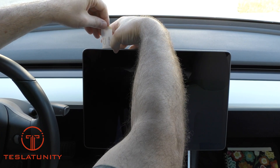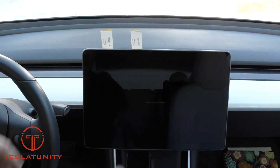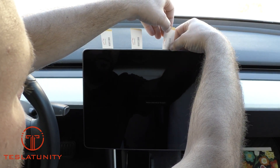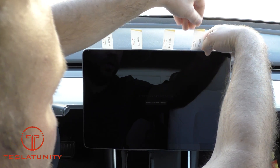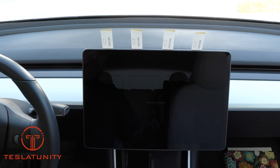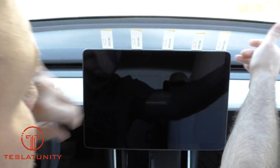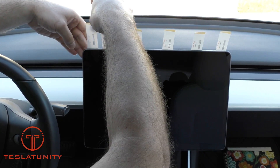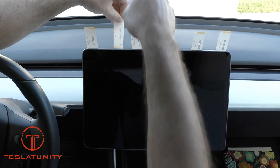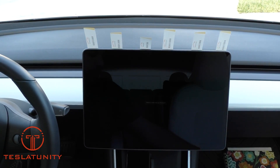Now we're going to take the guide stickers and put them on the back of the screen. There's no exact science to this — you kind of just lay them on there. You want to have a minimum of at least half of the sticker above the top of the screen. That's only four stickers, but they gave us all of them so let's use them. We'll get pretty tight up on the edge. We'll do one more over on the left — I think the original install only used three. So there are the guide stickers.